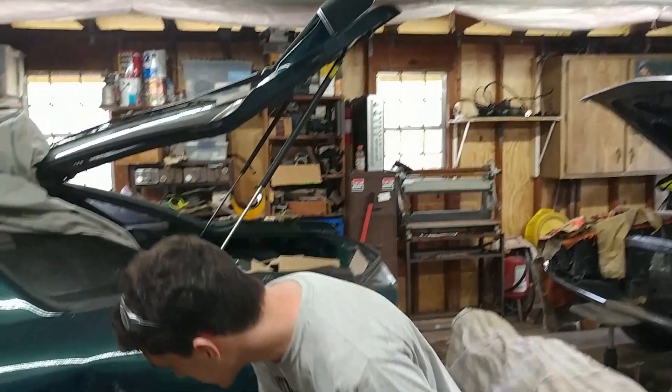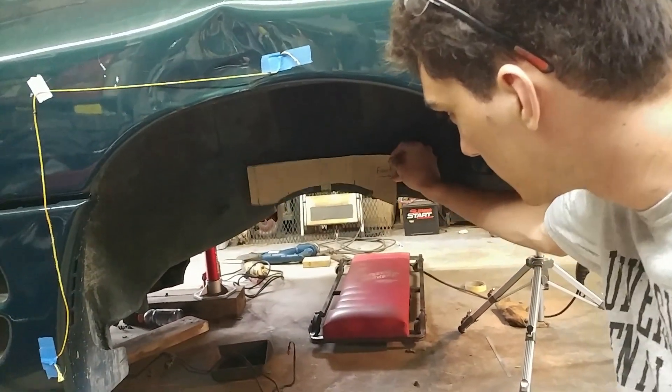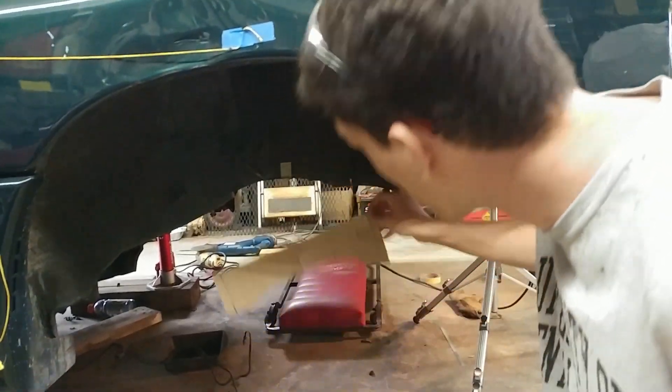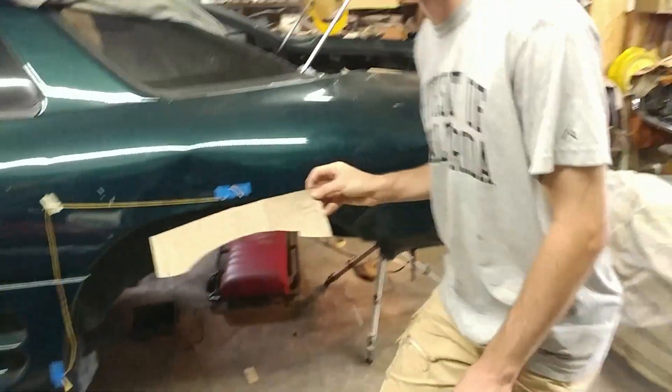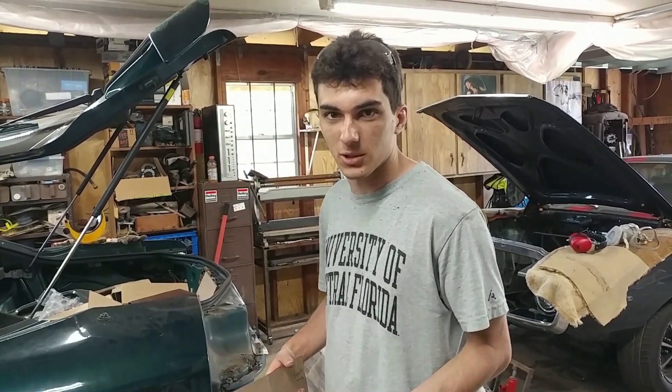We previously cut this side out, then took this piece of cardboard and made a template with marks for different bolts that are or were in there. We're going to use this to copy that same cut over to the other side more or less — doesn't have to be super exact, but pretty close.